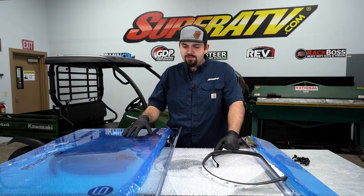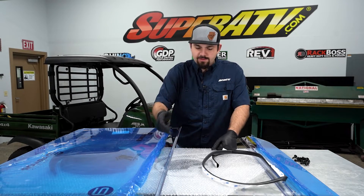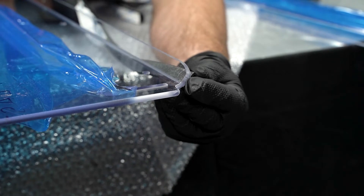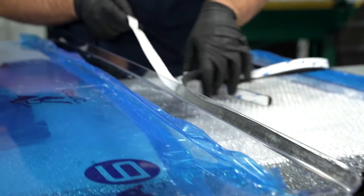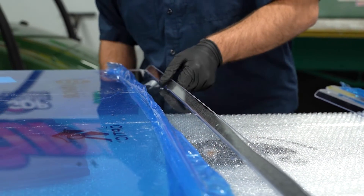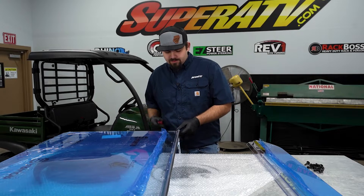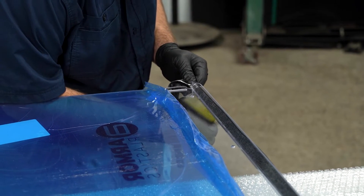Grab the windshield — this will be the lower portion, the biggest portion of the windshield. Make sure that this edge is flipped up. As you can see, we pulled our protective film back enough to expose all of these holes. Once you have it at this point, grab the seal out of the kit and apply the seal on this edge all the way down, starting over here on this side. Run this seal all the way across. Once we get to this point, you can tear it or cut it. I usually keep a razor blade and just make a nice clean cut.